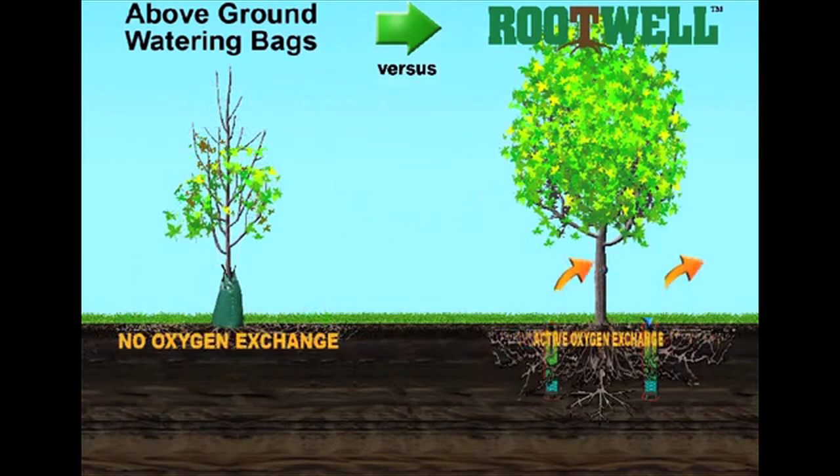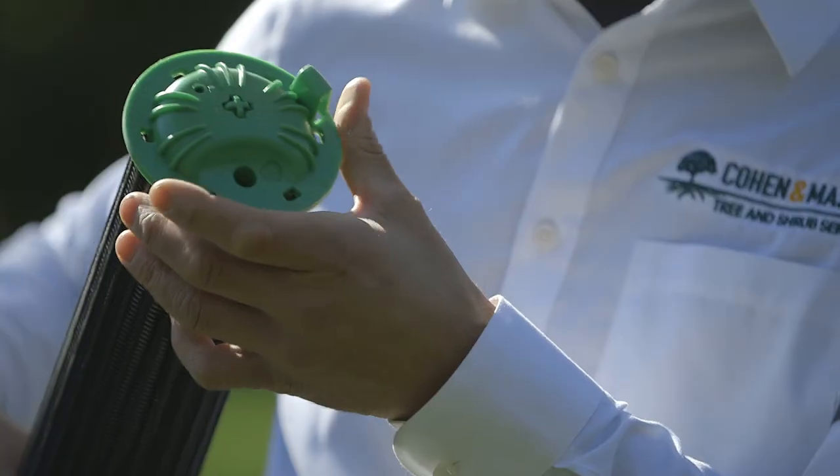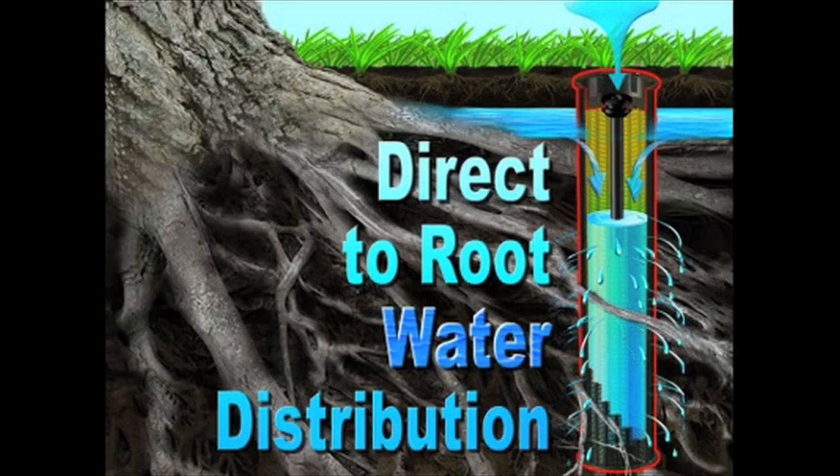Another feature of the cap is the ability to collect surface water and deliver it down into the soil at depth. Irrigation systems can be directly attached to the cap through the use of a drip line to greatly improve that process of water delivery to the plant.